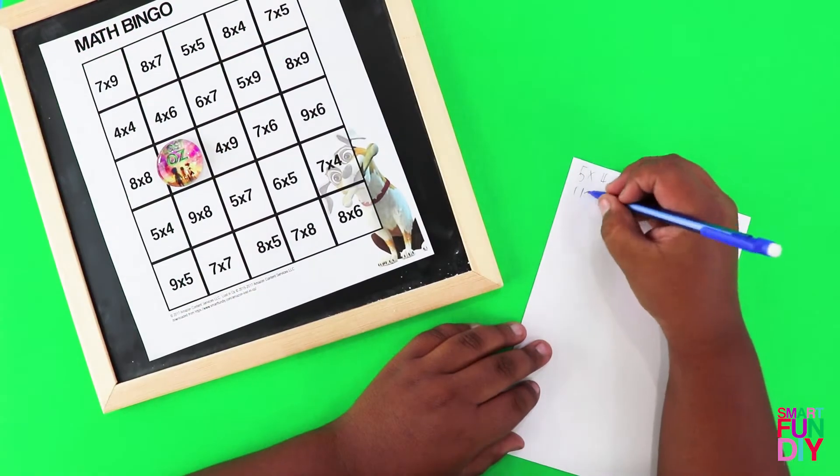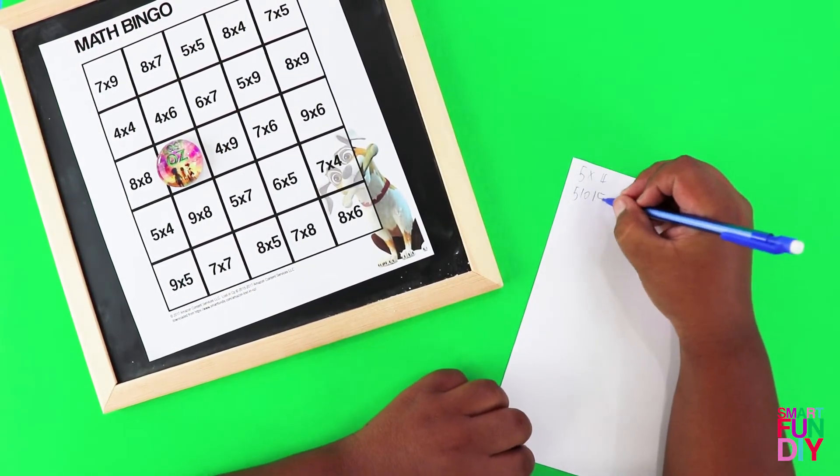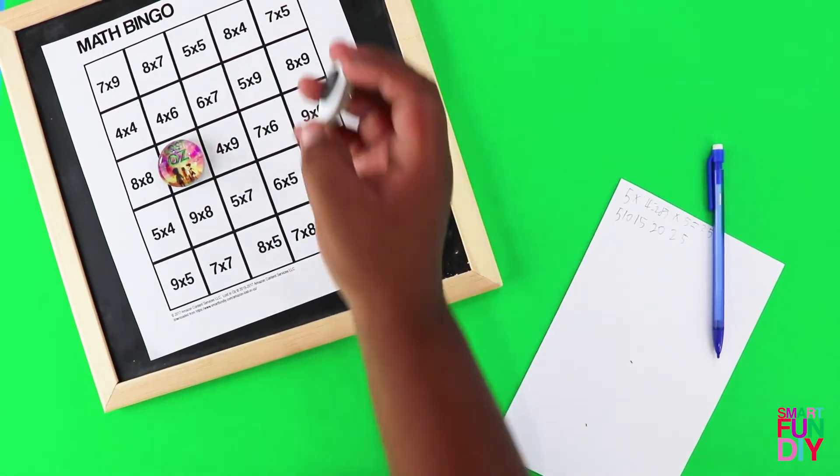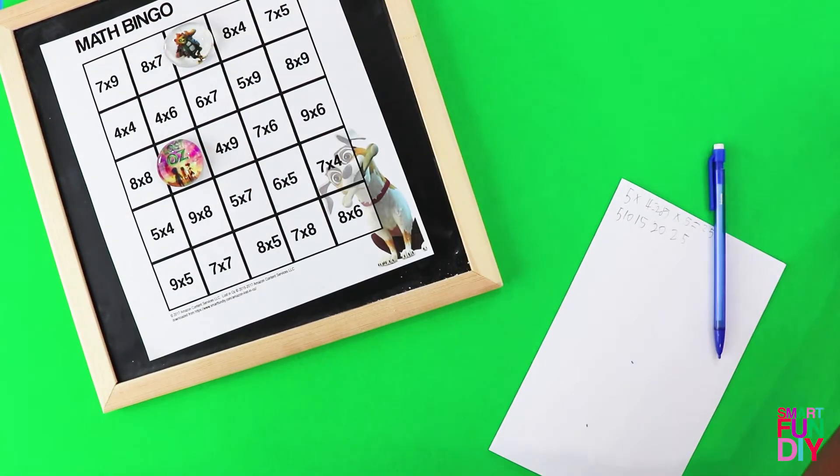Put this bingo card on a magnetic surface like a chalkboard. Let your kids solve different multiplication problems and use the fun magnets that they made as bingo markers.